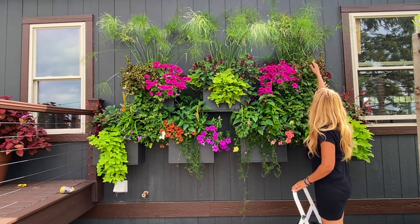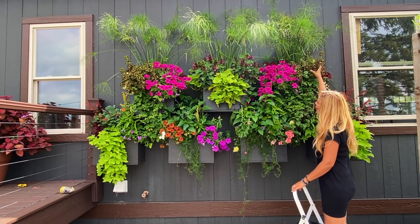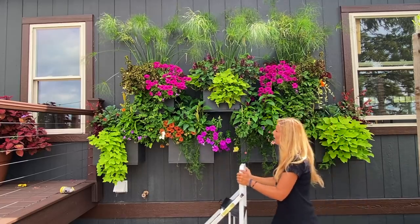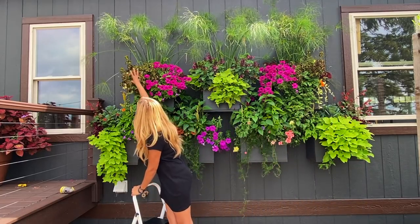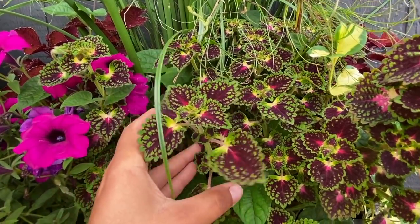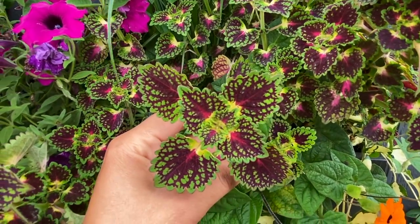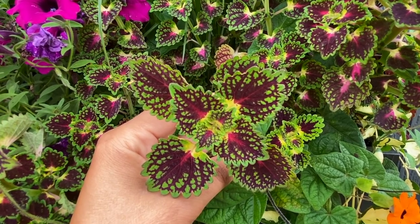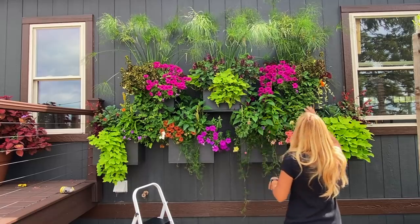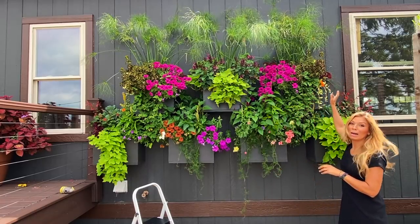Over here we have the Color Blaze Strawberry Drop Coleus — this is a Proven Winners variety. We also have it right here and it's absolutely gorgeous. That's really coming down nice, and behind those I have Campfire Coleus. You can't see them too well but they're just starting to pop out.